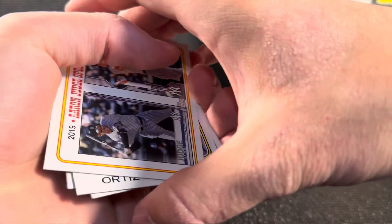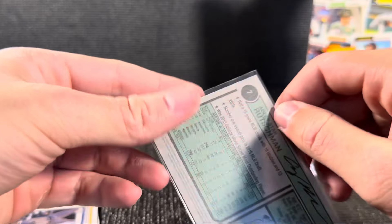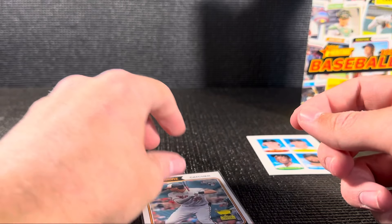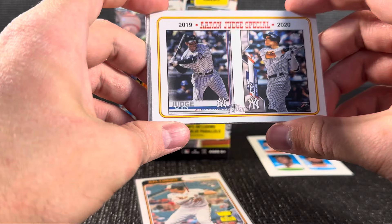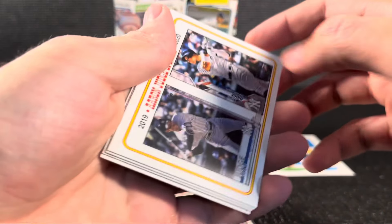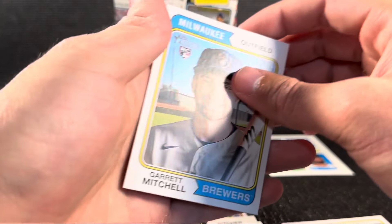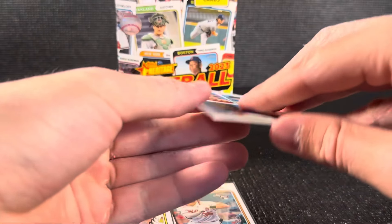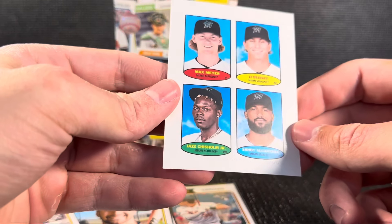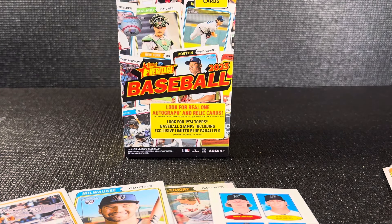Kind of what you would expect from Topps Heritage. We got an Adley Rutschman — that's always nice, just a base rookie card, nothing too fancy. When you get Topps Heritage, you're not really chasing a whole lot. The Aaron Judge card is actually kind of cool — I like that. Luis Ortiz. Eduardo Cabrera. Garrett Mitchell. If you like any of these cards, you can check them out on the eBay store — link in the description. Got this little stamp card too. But that's going to do it for this video, guys. I hope you enjoyed, and as always, you guys are awesome — I will see you all in the next one.